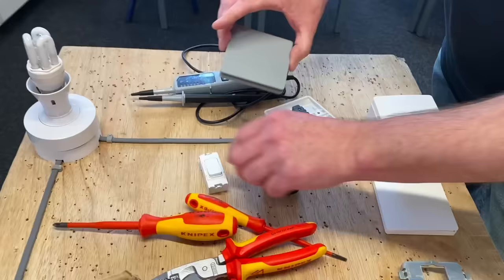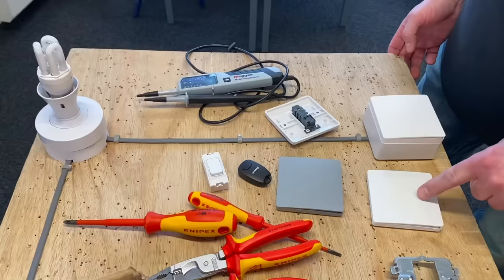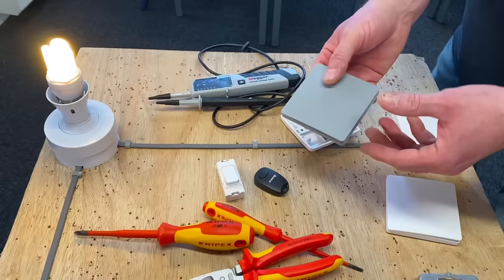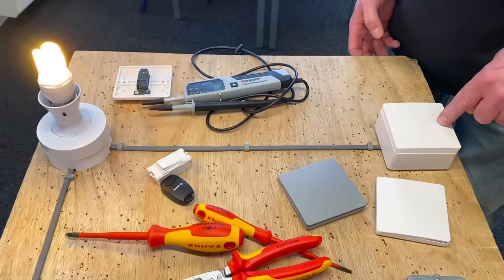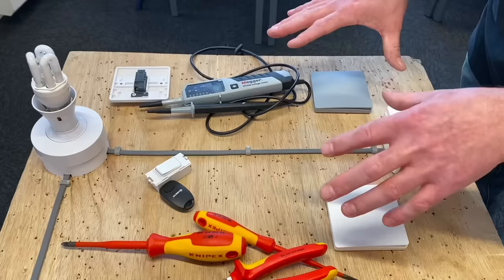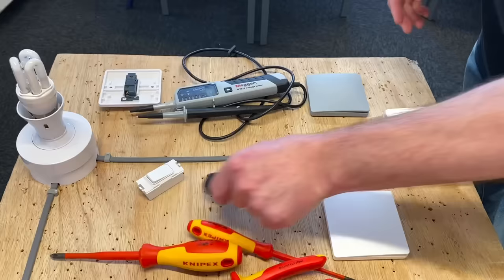To make it two-way-and-intermediate I'll introduce the grey switch, giving us three switches. To set it into pairing mode it's exactly the same as before — press and hold for approximately six seconds until it starts blinking. Once it's flashing, bring in the switch you want to pair and operate it. Now we can go on, off, on, off, on, off with all three switches — that is fantastic. Effectively we've now got two-way-and-intermediate switching with no cables between the switches, using kinetic energy sending a radio frequency picked up by the receiver.